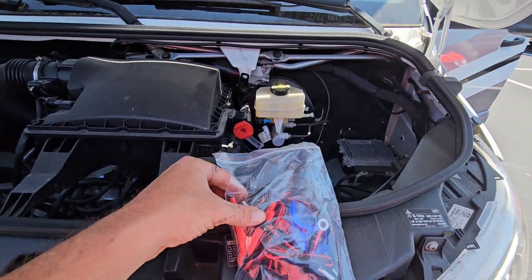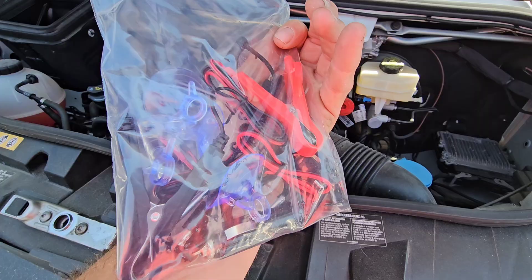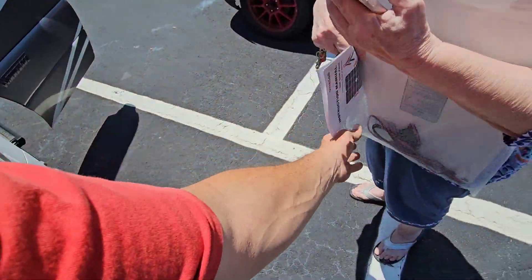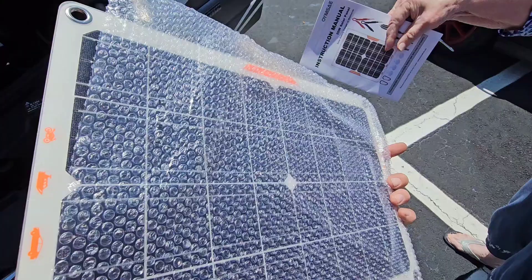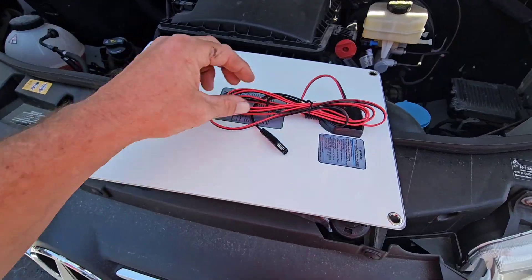Always running into dead batteries on an RV? We want to use a solar panel trickle charger — it has this little bit right here and then this little solar panel. We're going to try to plug this up and show you how it works real quick.